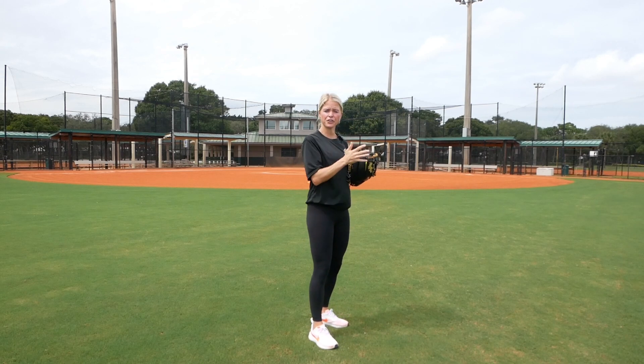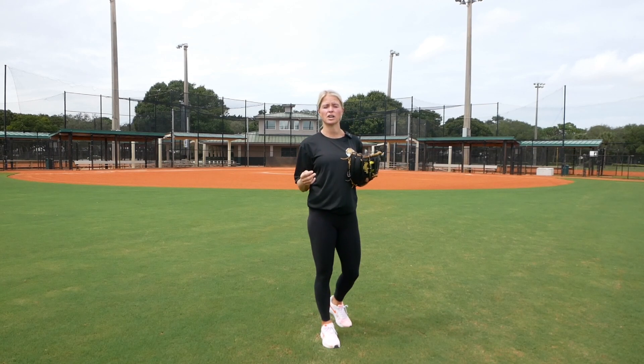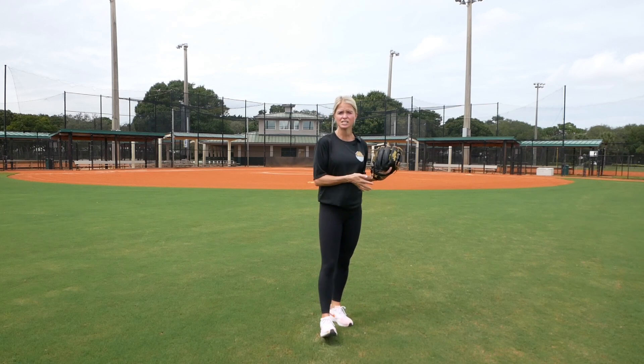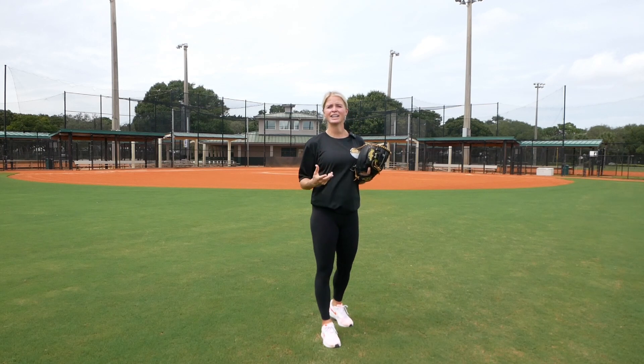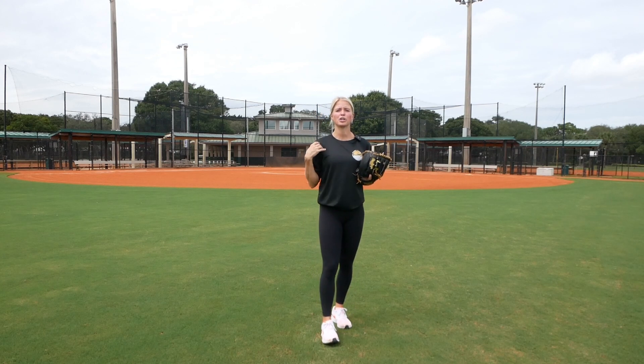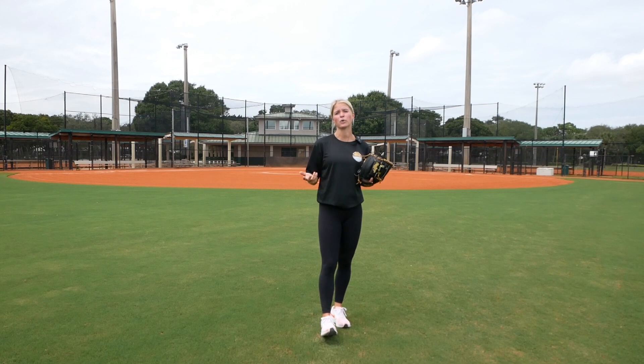We would move back 30 feet, 60 feet, 90 feet, 100 feet, 120 feet, and then we start throwing long toss. We would work our way up to about four to five minutes of long toss. In the beginning of the season, we would do about a minute and a half. The more we went through the season, we would build up that strength and endurance, and by the end of season, we would be at about four to five minutes.